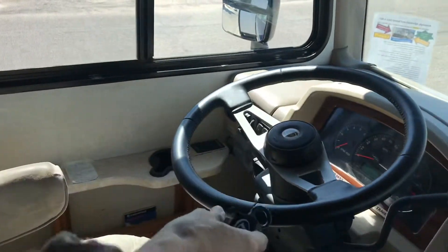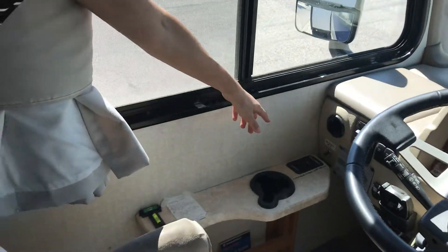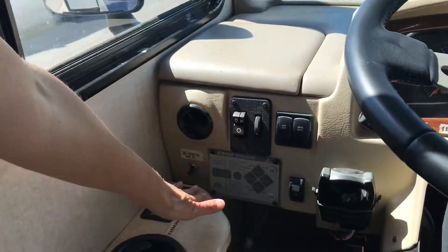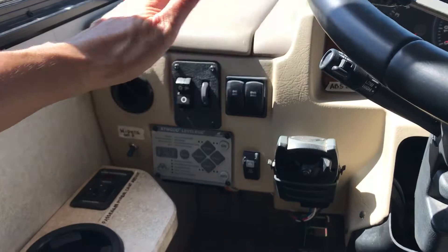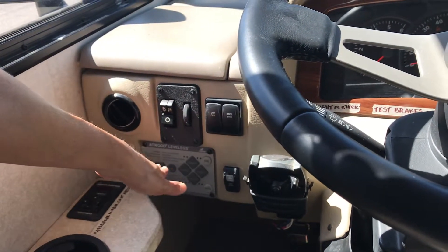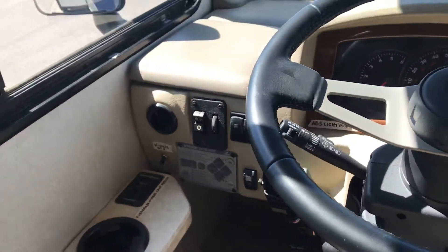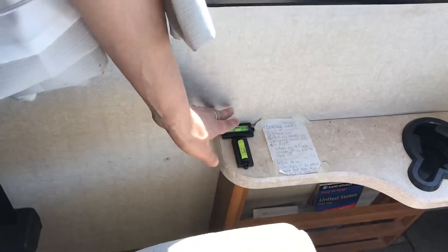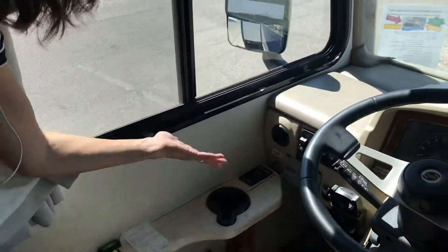Over here on the control panel is your leveling system. To automatically level the RV, all you have to do is turn on the engine, make sure the emergency brake is on, then turn this on and it will automatically level it. We've also got bubble levels here so you can double-check it. To retract it, you just hit a button and it retracts.